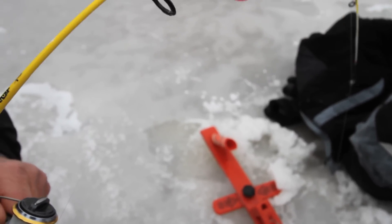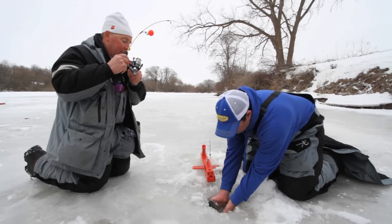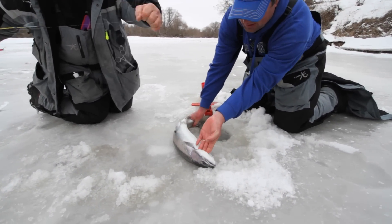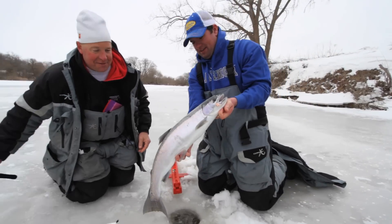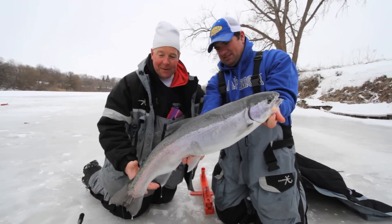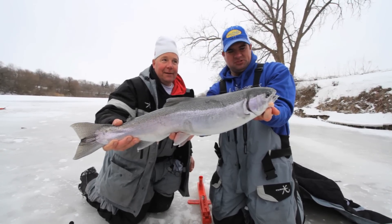Now he's off to the side of the hole. There we go — a nice steelhead. That is a beauty. Look at that — just like a car bumper. Just a nice silver fish. Nice job, Bob. That is a beautiful steelhead. Isn't that just beautiful? I just love it when they're silver like that.